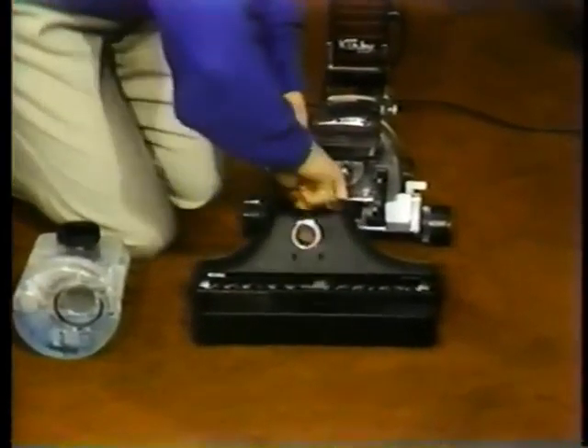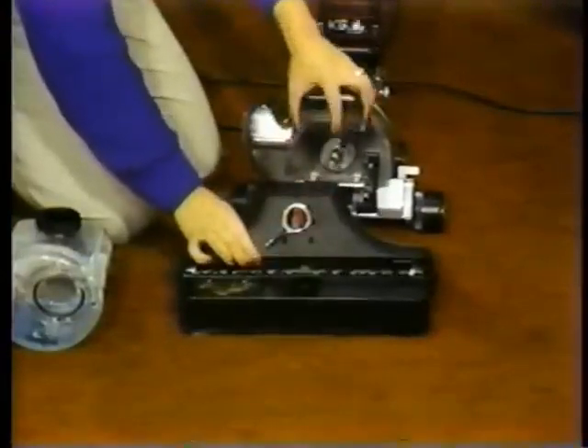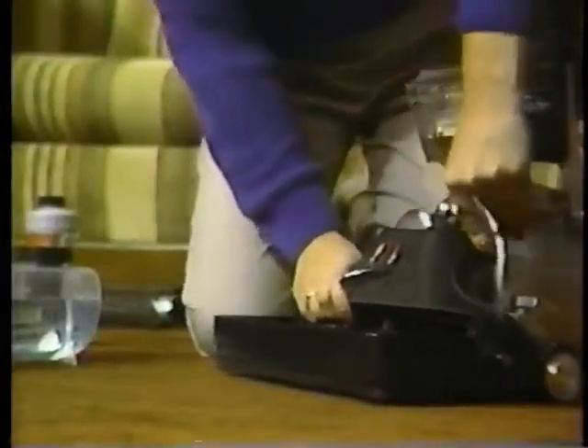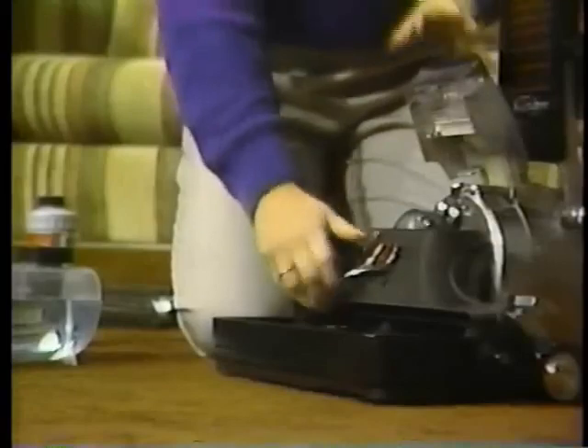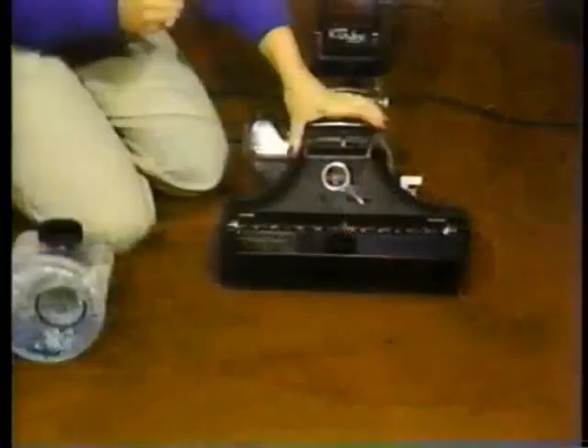With the nozzle on the floor, turn the belt lifter counterclockwise as far as it will go. Raise the headlight and slide the rug renovator tray assembly toward the power plant and lock it on. When it is locked in place, turn the belt lifter clockwise as far as it will go and lower the headlight hood.